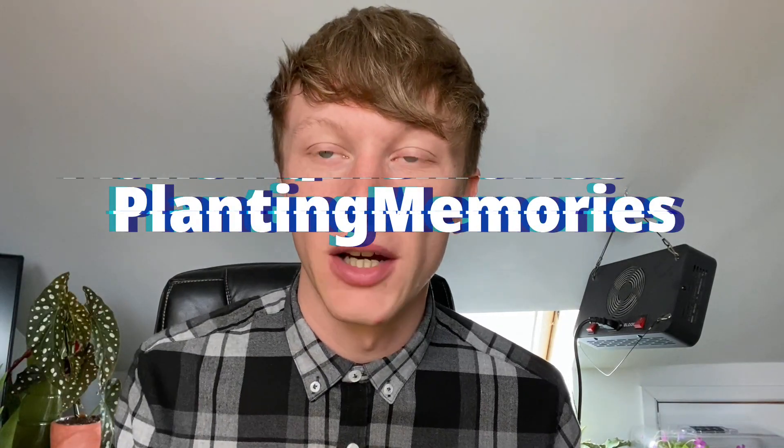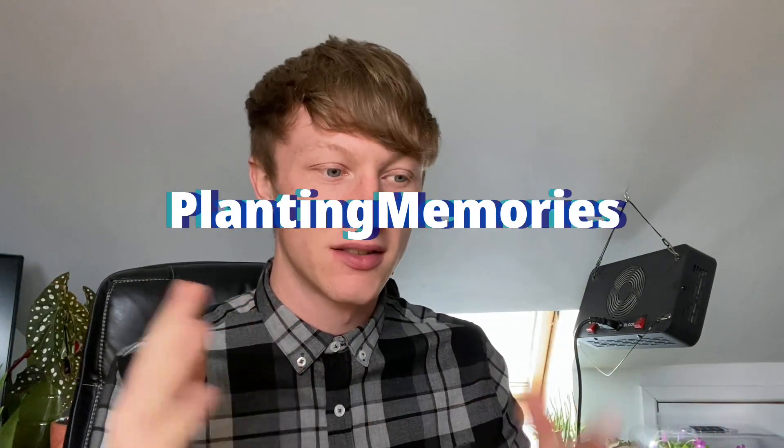How's it going guys, welcome back to another video. This one's just going to be relaxed — I've been sat here for like four minutes trying to figure out what I'm going to call this video and what I'm going to do in it, so I've decided it's just going to be a relaxed one. I'm just going to show you some updates, do a couple of bits, and we're just going to chill out.